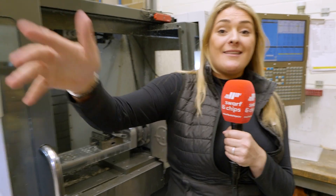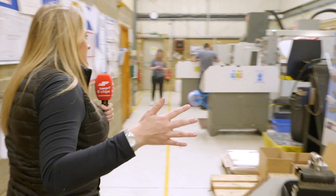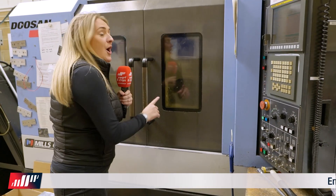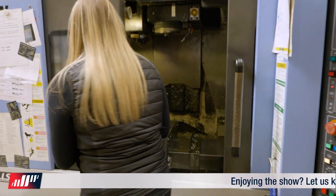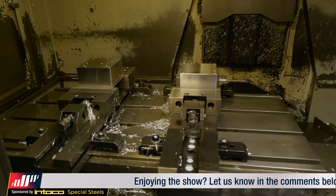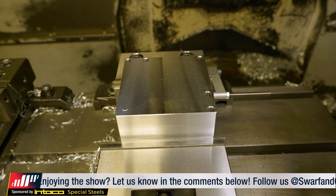Moving on, we've got a Doosan here. The part on here is just absolutely fantastic. Let me open the doors — as you can see this part in here is a three-axis cube with holes on the top and then holes on the other side.